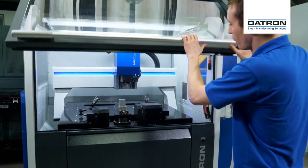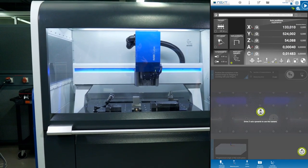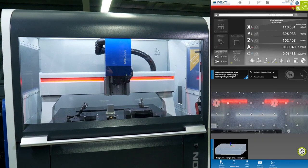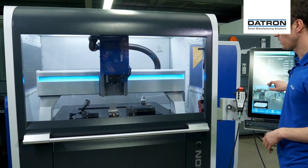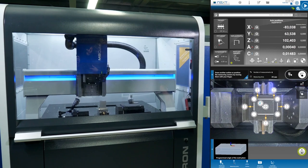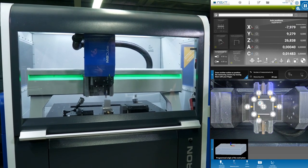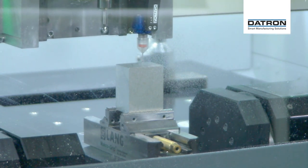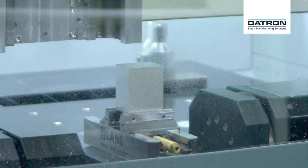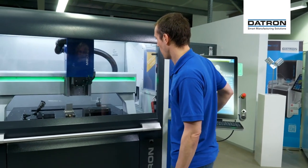Later on we're going to see the degrees of freedom that we have on the trunnion. All I'm doing now is using my camera to orient the part and taking the origin — I just hover over, zoom in and probe my part. The 3D probe will simply touch the part off and put the origin on top. I'm going to load this program and now we're going to have a little bit of milling.